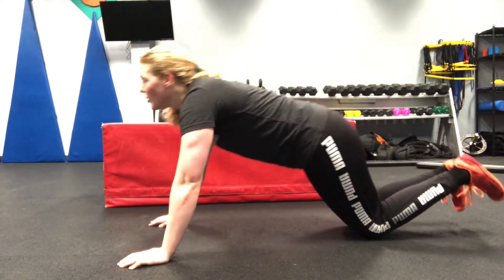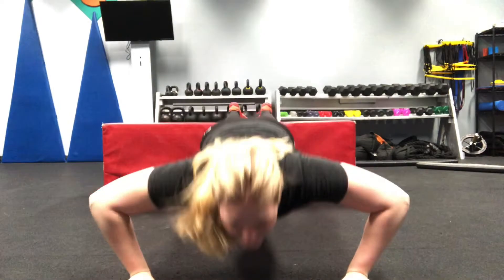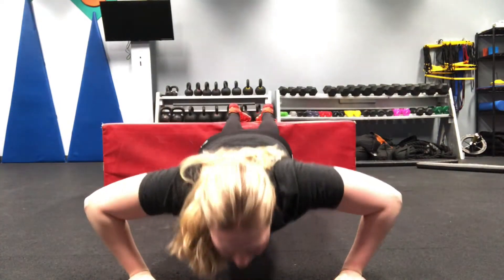Or if you want to make it harder, grab a chair, put your feet up, down and up. Remembering to keep your hands underneath your shoulders.